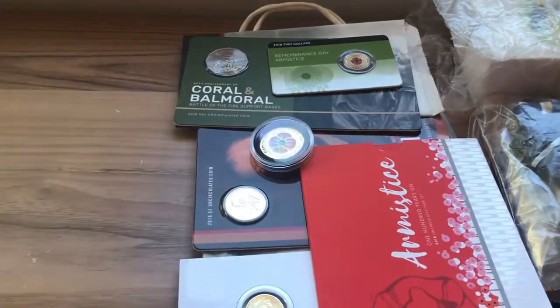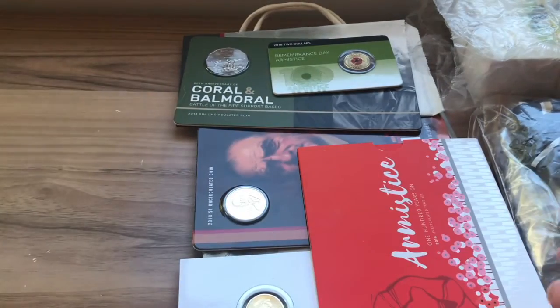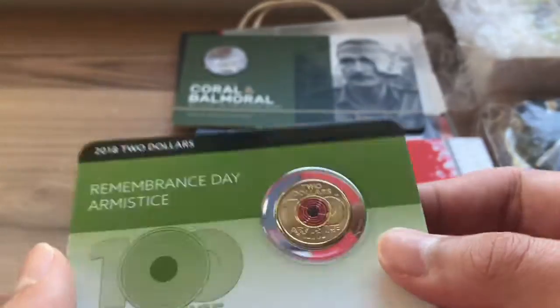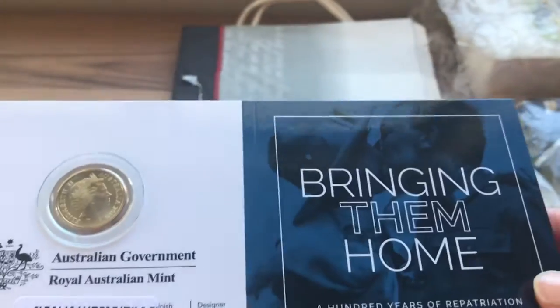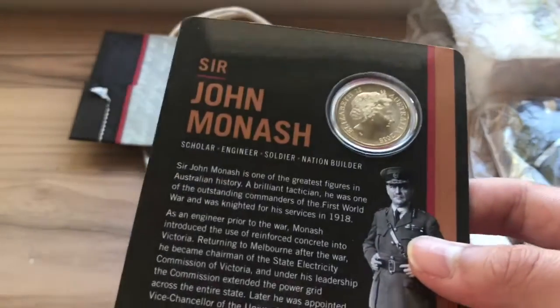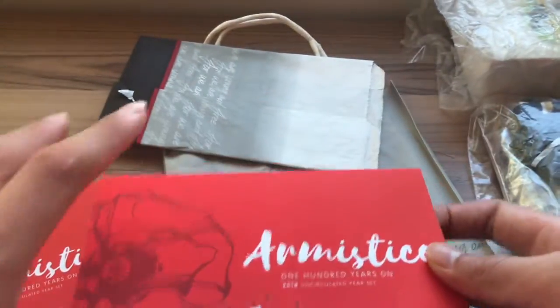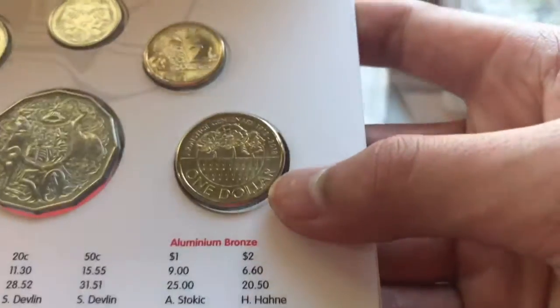Next, we have some coins that I picked up from the Australian War Memorial. There's a commemorative souvenir one, then a $2 Armistice 2018 coin, a Coral and Balmoral $0.50 with a mintage of just 30,000. Then there's 'Bringing Them Home' Repatriation, which has a C mint mark, a Sir John Monash $1 — there was actually a university named after him — and the 2018 Uncirculated set including a special design $1 coin. I've made a video about this.